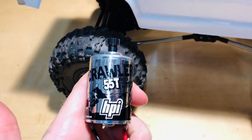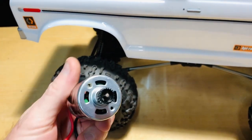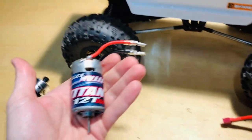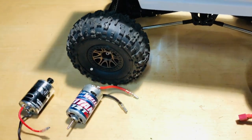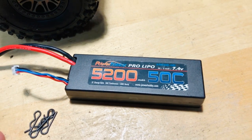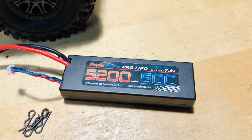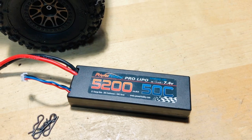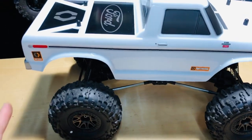Here is the stock motor — it's a 55 turn 540 motor with a 21 tooth pinion gear, 48 pitch. I went ahead and put the Traxxas motor in there, so we got the Titan 12 turn 550 motor — it's a little bit bigger motor, still running on 2S. We got our 2S lipo here — Power Hobbies, 7.4 volts, 50C discharge. I'll put a link in the description. I sell them myself so I just figured I'd give it a try and let you guys know.